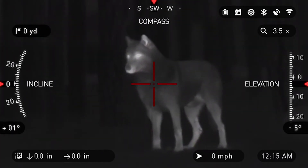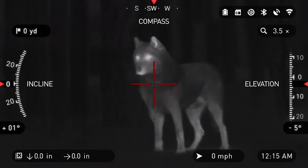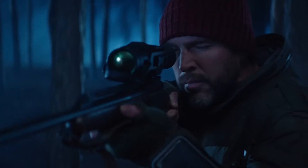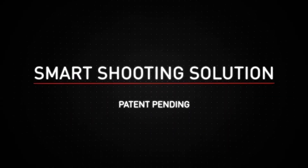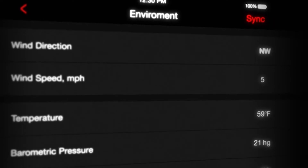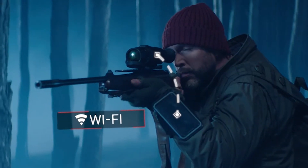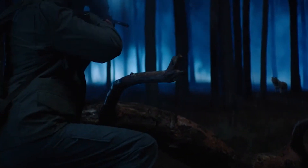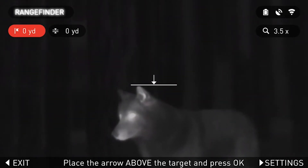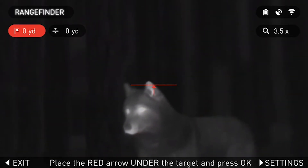I've had this product for almost a year — it'll be a year in November, and it's basically September right now — so I've had a pretty decent amount of time to play with it, use it, shoot with it, and really put it to the test. I used it all this past predator season.